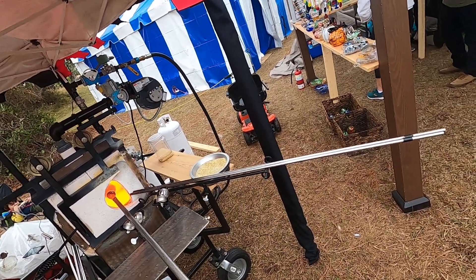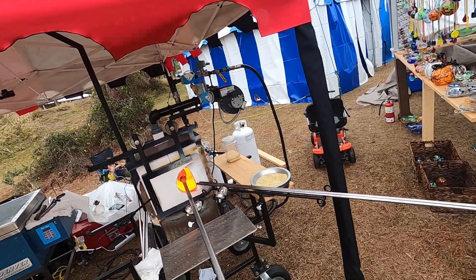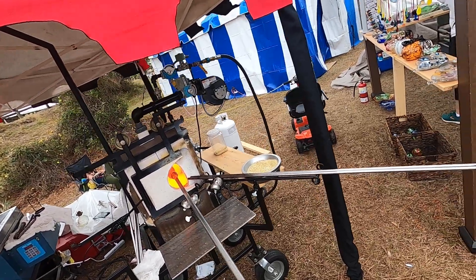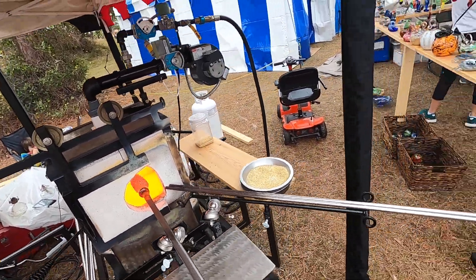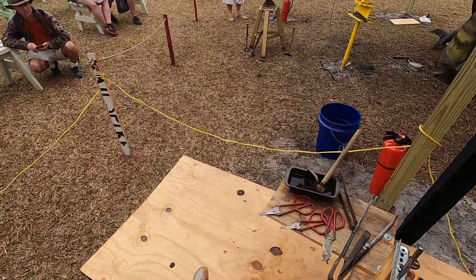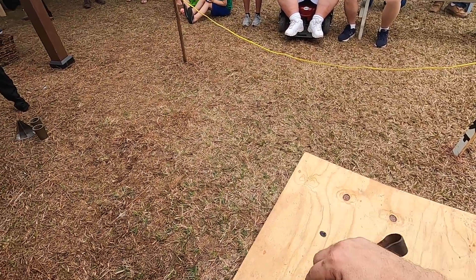Any time you touch the glass with tools or you leave it in the open air for too long, you're cooling it down, and you're constantly having to reheat the glass to keep it moving. The hotter the glass is, the easier it is to work — the colder the glass is, not so much. So we're going to keep that glass moving by keeping it hot. You can see that reduction — that shine has gone away. We'll get it back right before the end. But if you over-reduce the glass, it can make for some ugly patterns.